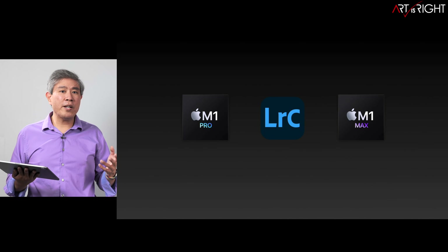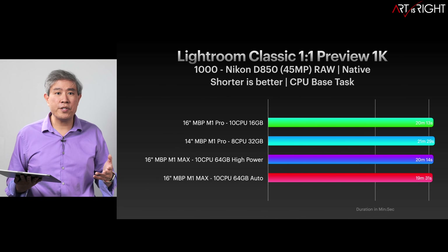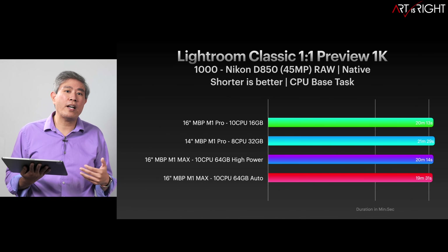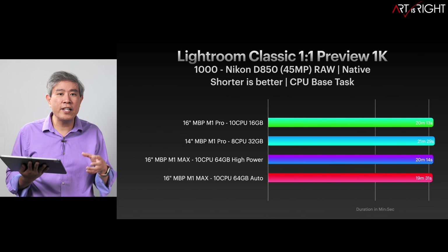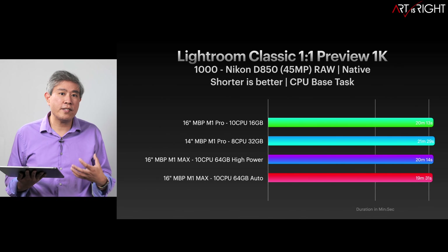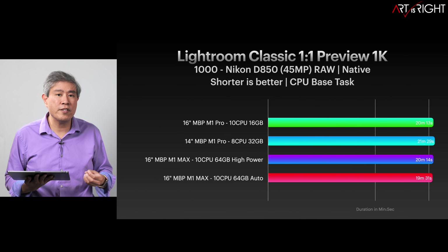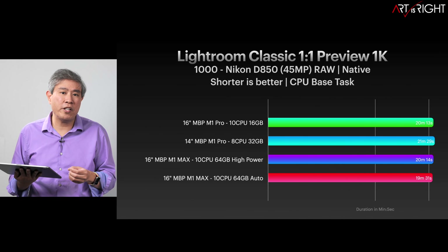First, we're going to talk about Lightroom Classic, and yes, I did the 1000 file import and also export. This is not just benchmarking for benchmark purposes — I am a wedding and event shooter because I go through thousands of files at a time. I also do architecture photography. This is a common workflow for me, and it's based on my real-world testing experience.